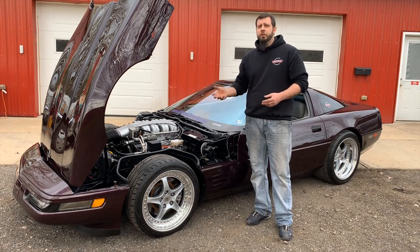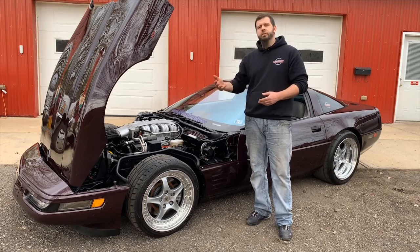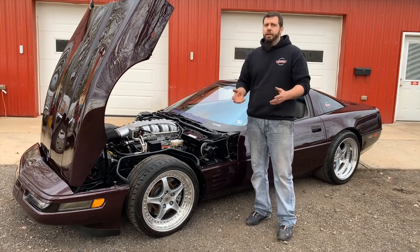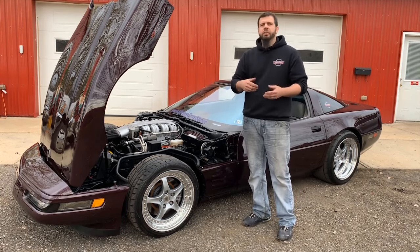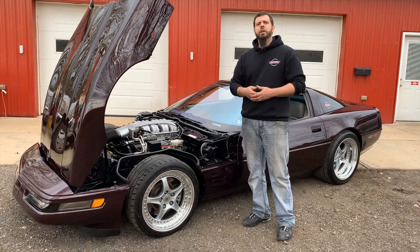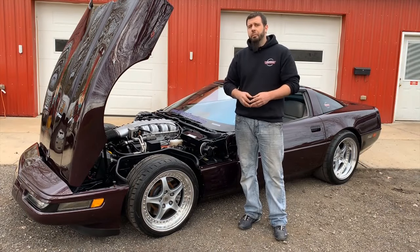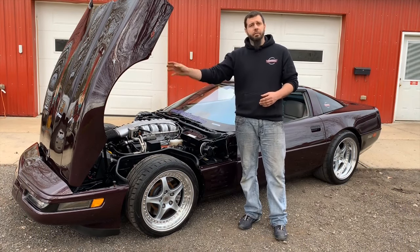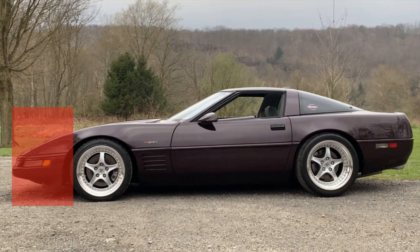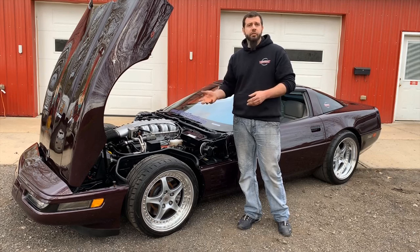For this video, I'm going to be using our personal 1992 Corvette ZR1 to better illustrate some of the differences of a ZR1 versus a base model Corvette. This Corvette is not totally stock, as you can see by the wheels on it, and where needed we will splice in some other pictures or bring some other parts into view so you can see what the stock components look like. To keep things in order, we are going to take a look at this car from the front bumper to the rear of the car.